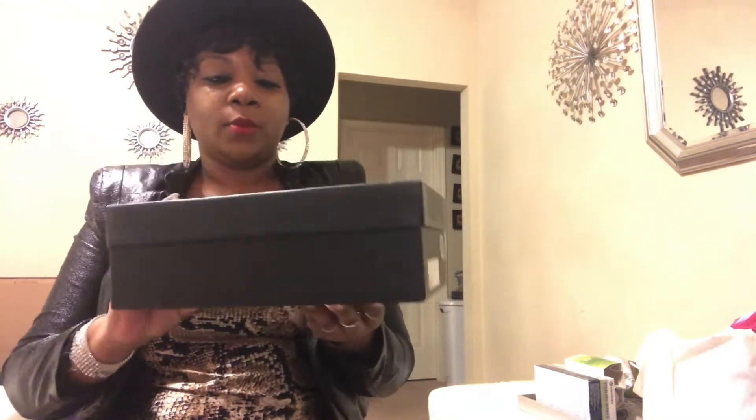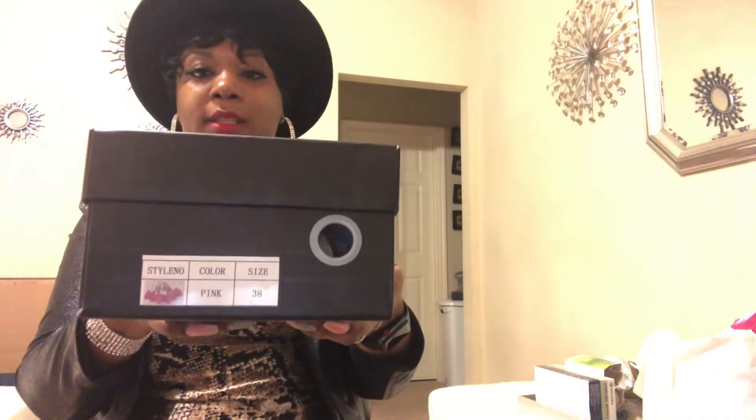I wanted to do a Pink Elephant haul by itself anyway because the shoes are so bomb. It came in this box — it does say Pink Elephant right here — it's just a regular sturdy black box. They have the size on it; the photo print size is a 38, which is a size 8, and they don't have half sizes. The shoes are packaged in paper and come in this little sleeve right here.